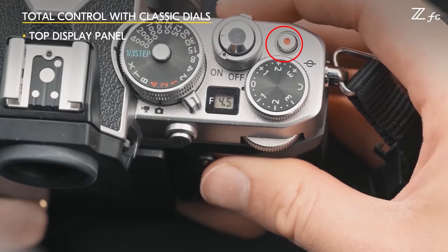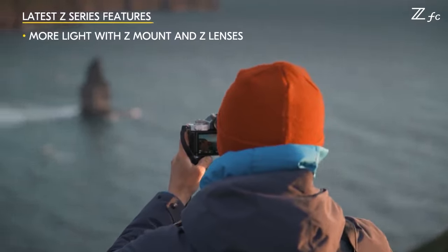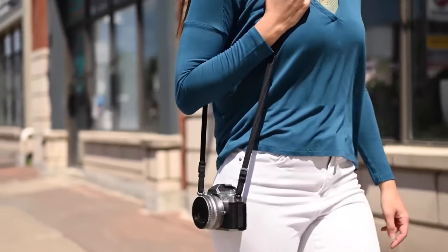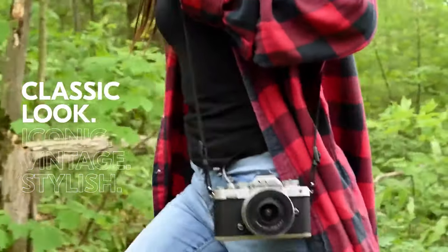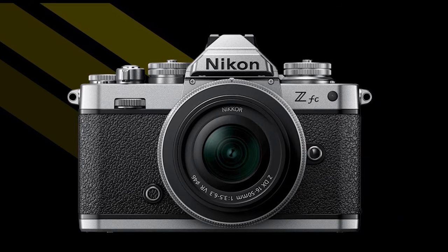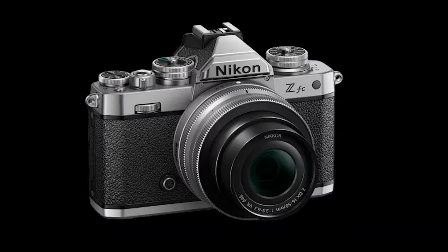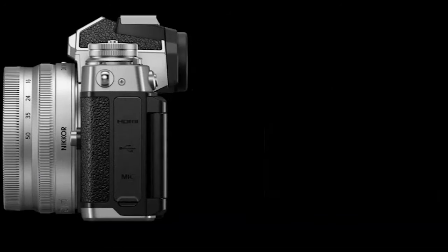The top of the ZFC also includes a power switch, a movie/still mode switch, and a dedicated movie record button. The ZFC aims to deliver modern Z performance and technology in a classic design, while also being lightweight and compact. The ZFC is constructed using a magnesium alloy frame, which provides durability without making the camera large and heavy. The ZFC weighs 5 grams less than the Z50; at only 390 grams, the ZFC is a lightweight APS-C mirrorless camera.